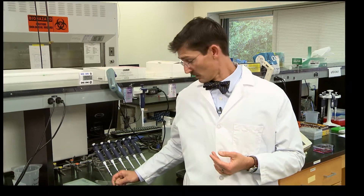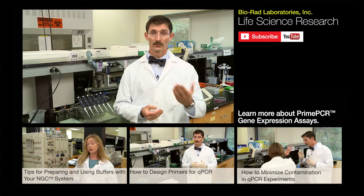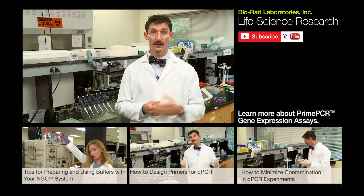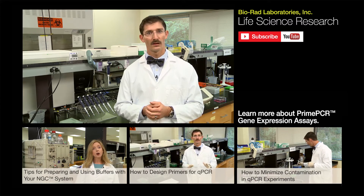If you missed one of the episodes, you can find it right here at the Bio-Rad Life Science YouTube channel. If you have tips of your own or have a topic you'd really like us to cover, we'd love to hear about it — just leave a note in the YouTube comments section. That's it. Live long and prosper!